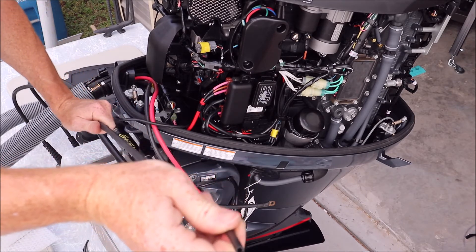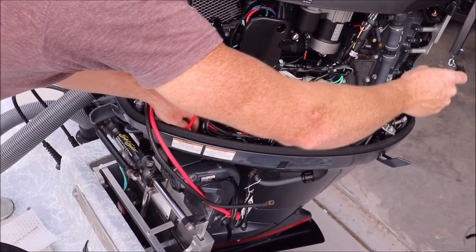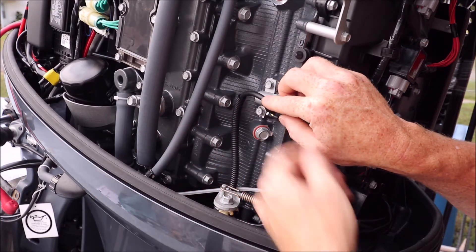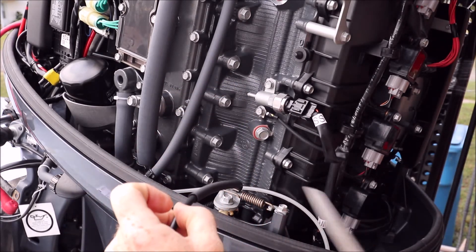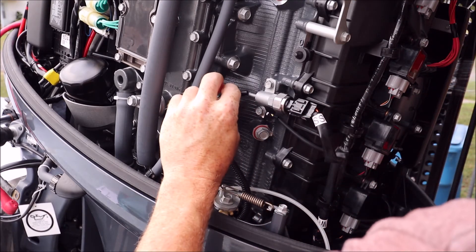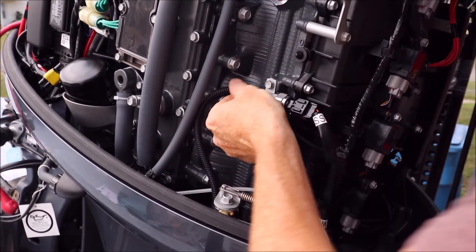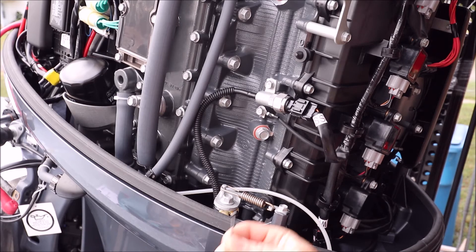Four hours later — feed it through here. I'm just going to bring the hosing up, making sure it's not kinked anywhere, and mark my distance. Cut that hose, slide it over that nipple, and use the last zip tie to get that tight — and that is it, we'll be done.